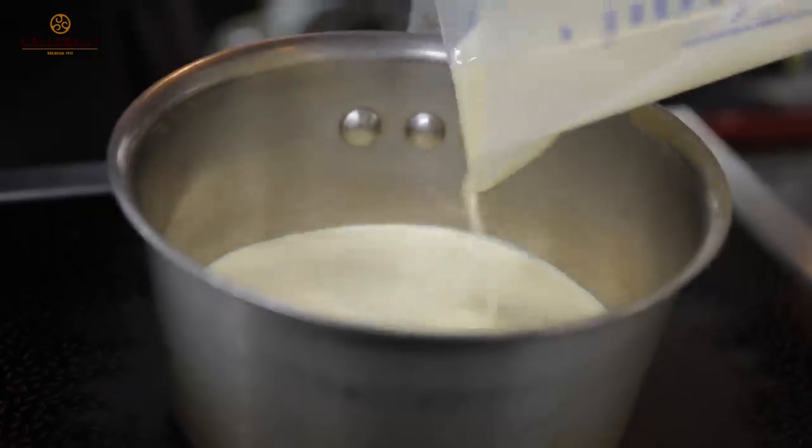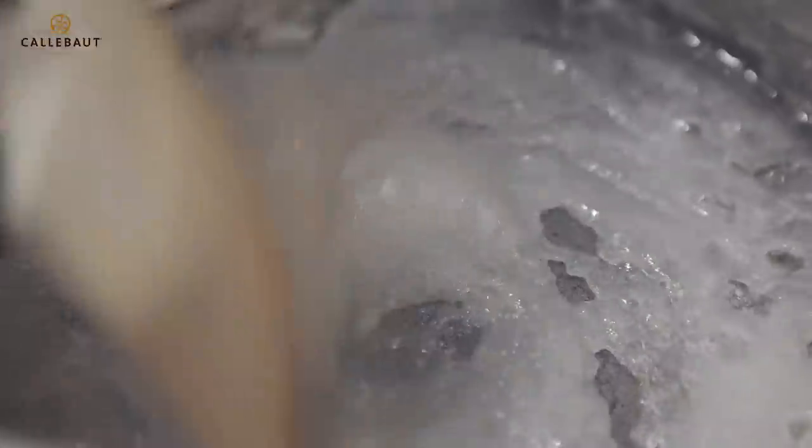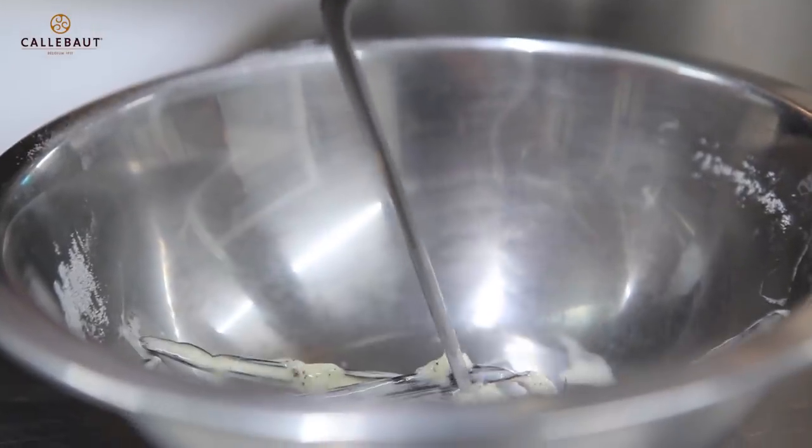Now we're going to make the salted caramel. Start by infusing the vanilla pod into the cream. When the pan is nice and warm, drop the glucose and first batch of sugar in. Then we're going to make a nice amber caramel. Now we're going to start to see the colour change, and then we can add our second batch of sugar. Just remove the vanilla pod from the cream. It's five to six minutes — you should have the colour you want on the caramel. So now you continuously stir to make sure all the sugar is dissolved. Now I'm going to pour in the warm cream and vanilla mixture.